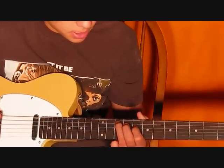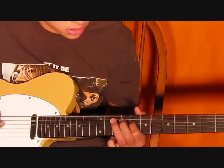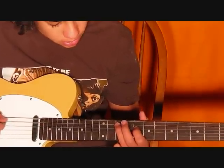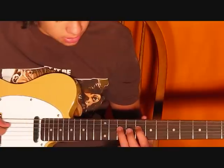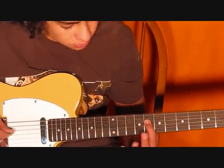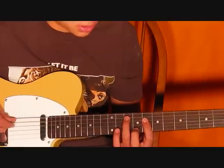Now it's going to be like this. The last part — it's 1, 2, 3, 4, 5 — it's on the 10th fret, back to 8th fret, same string, then 10th fret on the 5th string. This is what it sounds like.